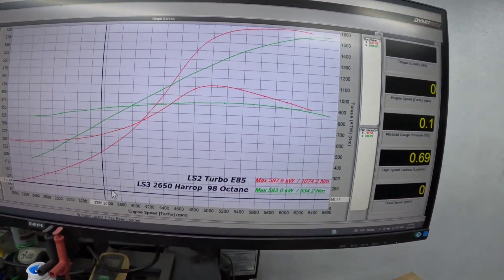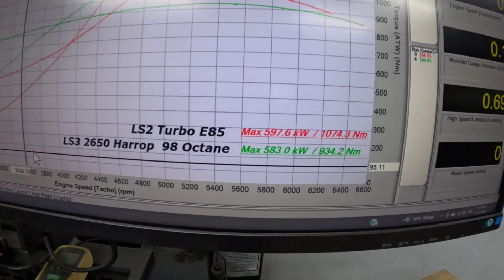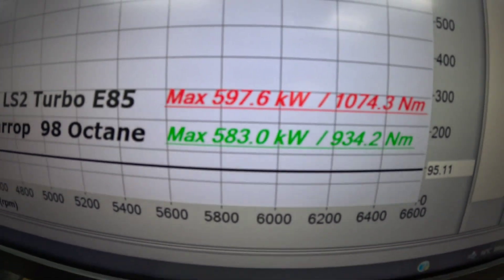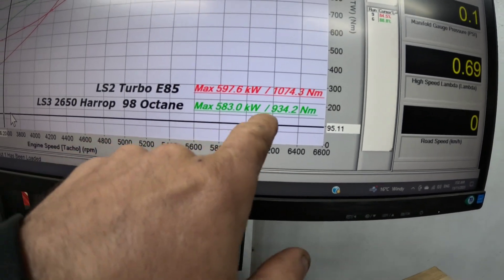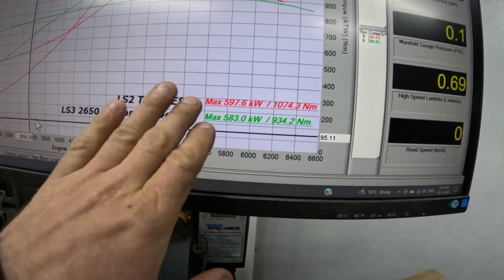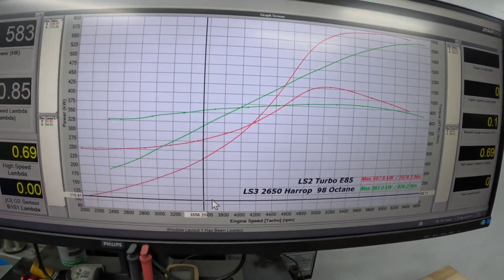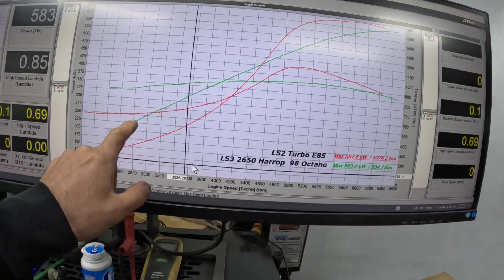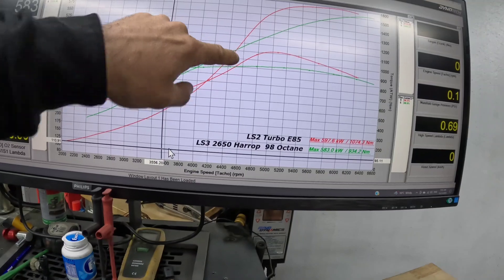We're going to go over to the dyno sheet now and talk about the actual differences between them, which is quite interesting. A lot of people don't see this part — they just look at peak power. So here's the dyno sheet. You've got 597 kilowatts and 1074 newton meters for the turbocharger, and then 583 kilowatts and 934 newton meters for the supercharger. In the grand scheme of things there's not a lot of difference in kilowatts, but there is a bit of difference in torque. The graph tells a very different story though. The green line is the supercharger, the red line is the turbocharger, and the crossover point is at about 4500 RPM.